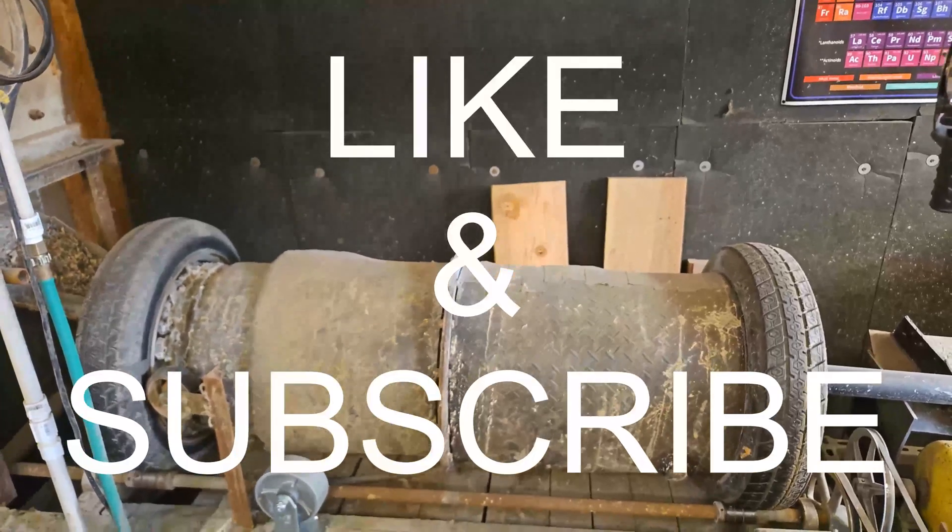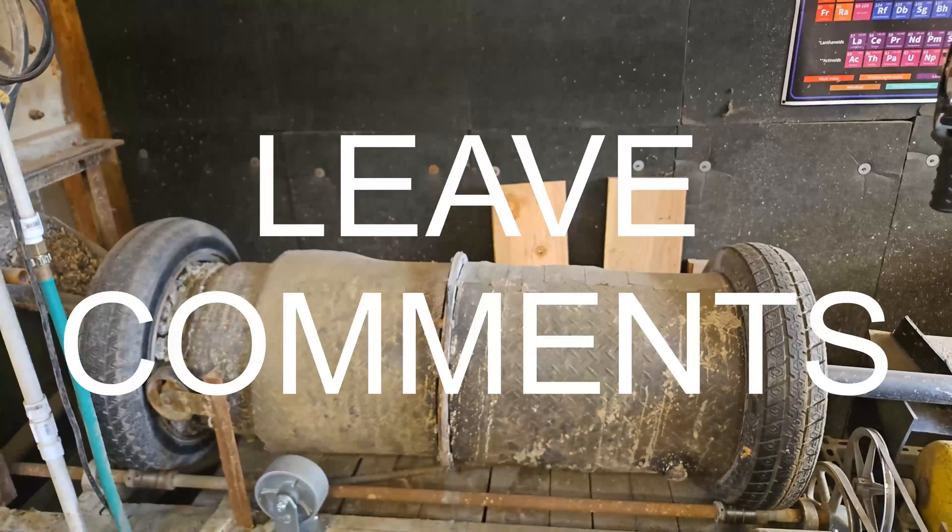Don't forget to like and subscribe — that helps us make more videos and helps more people see them. Leave comments; I need to know what you need to know and I will answer them. I answer everybody's comments.